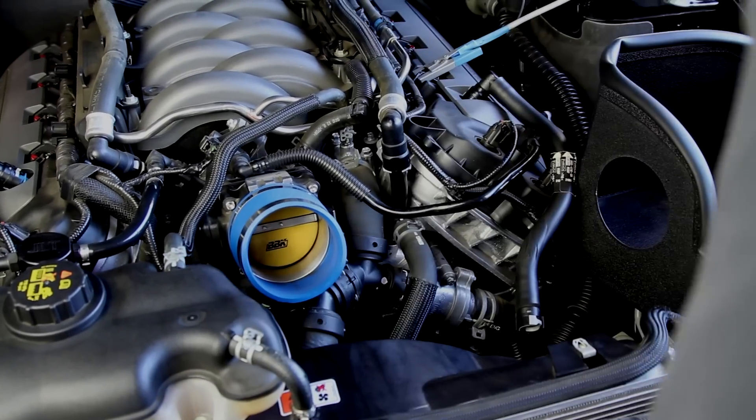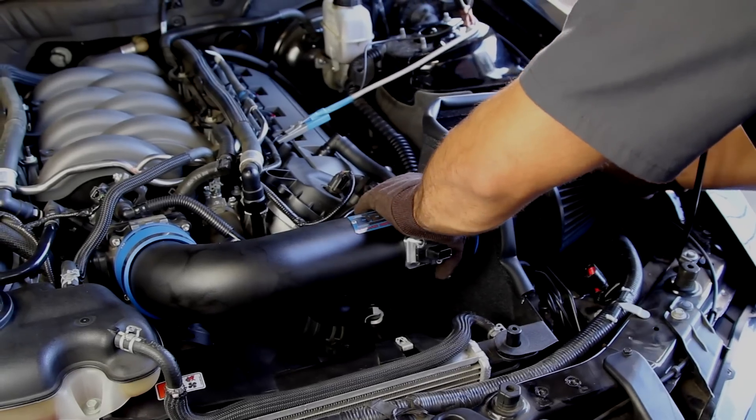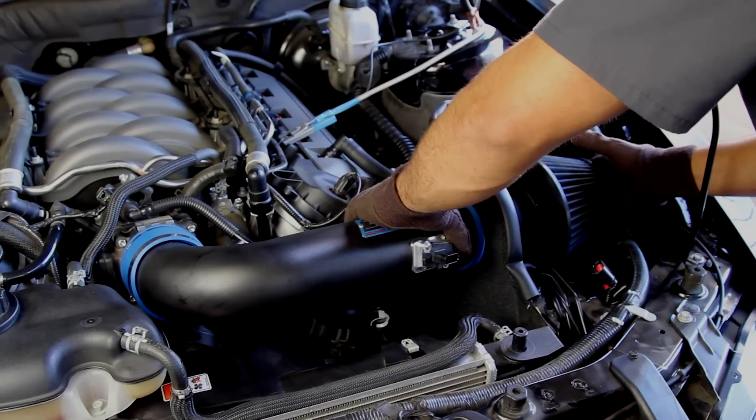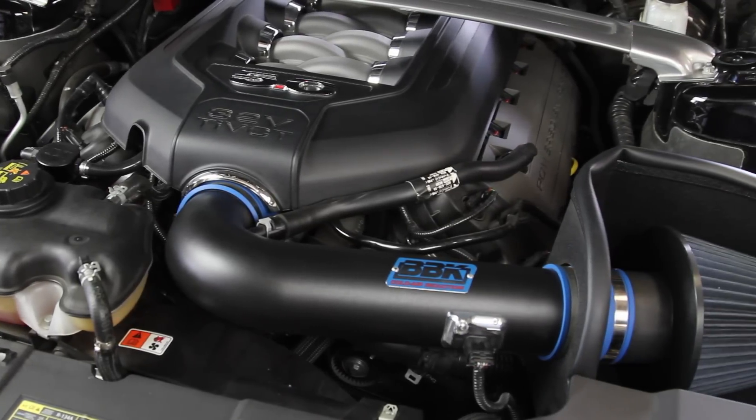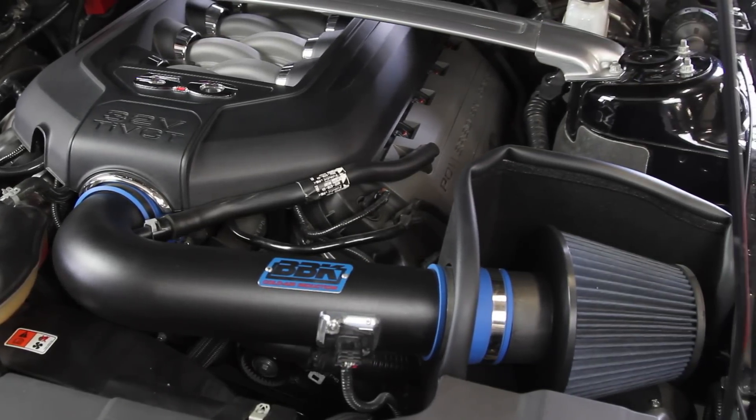Our patented air intake system increases power by allowing increased airflow into the motor, along with a colder air intake charge through our large diameter inlet tube, which includes a built-in mass air housing and meter mount.